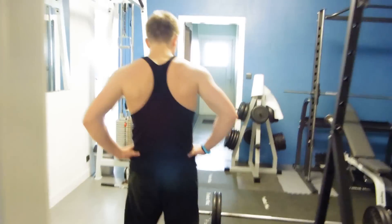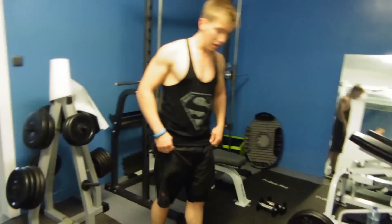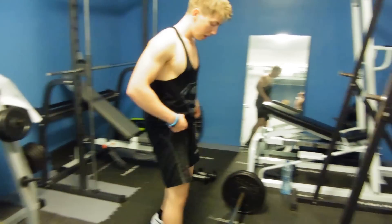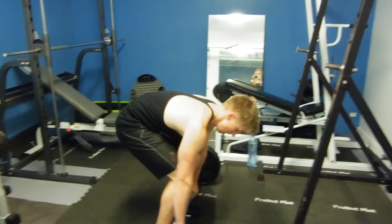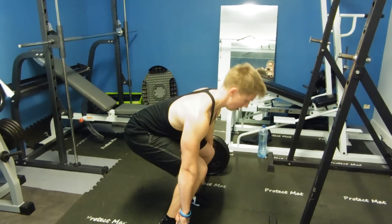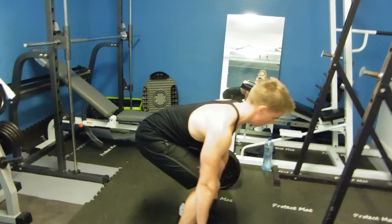Okay guys, so we come to the deadlift. It's one of my favorite exercises. The technique is a bit difficult. When you do the technique wrong, you can cause serious injuries. So make sure you do it right.